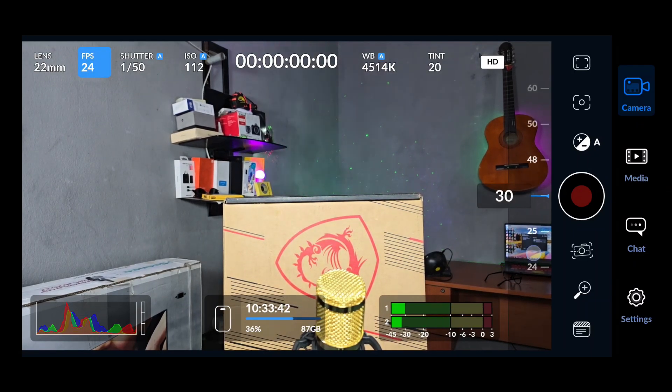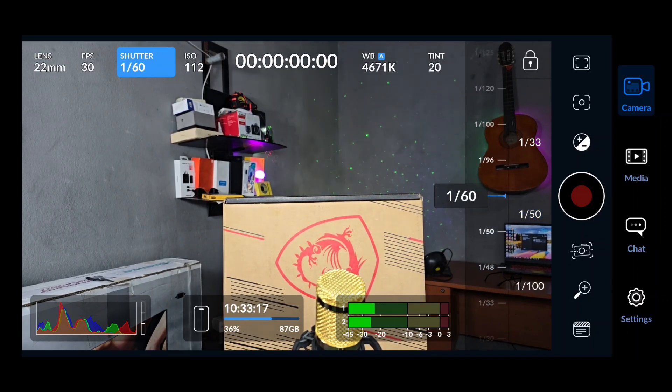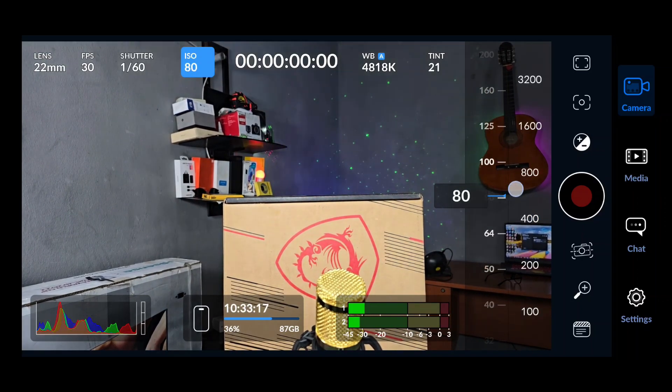We'll start with frames per second, or FPS. I love to shoot 30 FPS, which is good enough for most content you shoot on social media. The basic rule of thumb is that if my FPS is 30, my shutter speed has to be 1 over 60. I'll leave the ISO at 100.